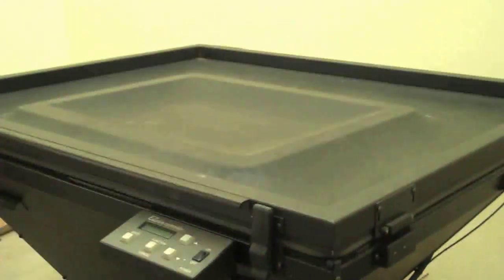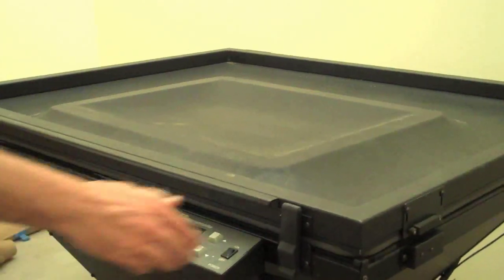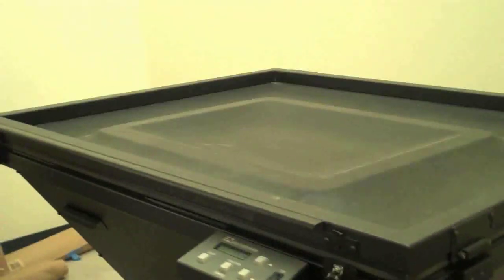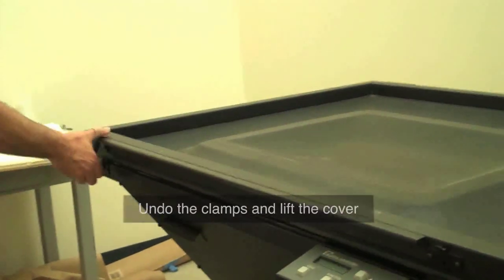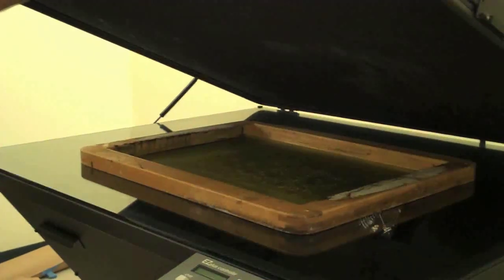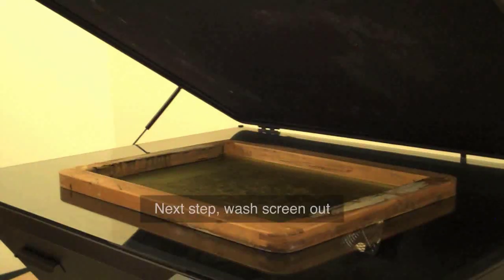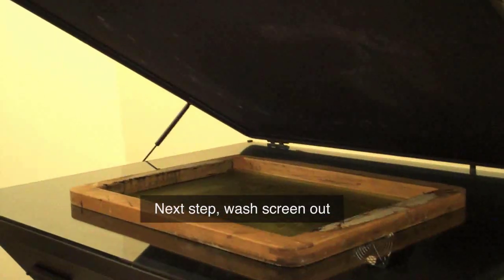Let it still let the air go out of the machine. Undo the hatches, and at that point you can lift the cover up on the screen. Please remember that you will be doing this all in the dark with your safe light on. The next step is to go ahead and wash your screen out.